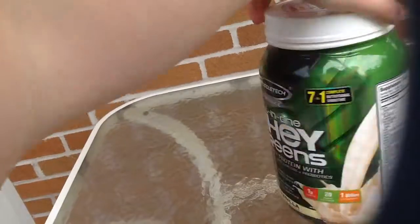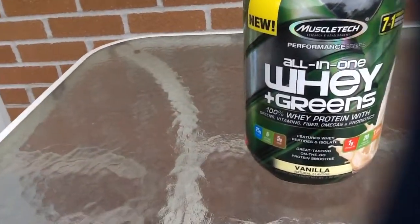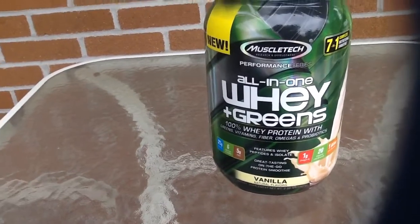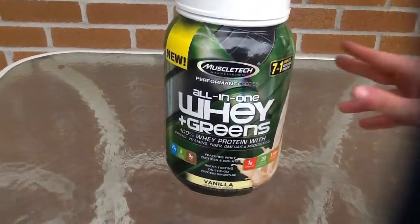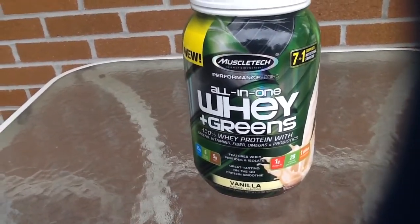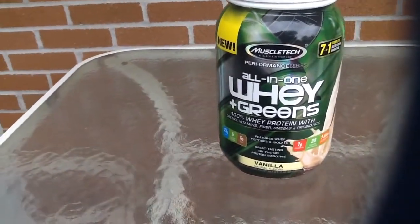I definitely think it's a good product — not just saying that, just based on everything it has in it. It's convenient. Now, I have not tried this product yet, but I'm expecting you're definitely going to taste the greens in it. The flavor is vanilla, but I really don't think it's going to taste like vanilla.